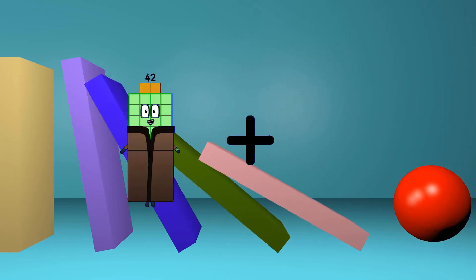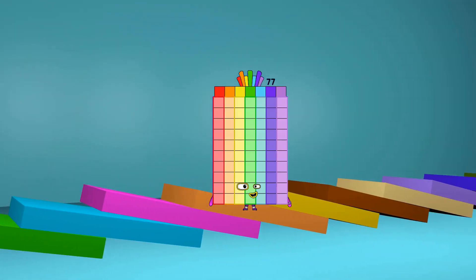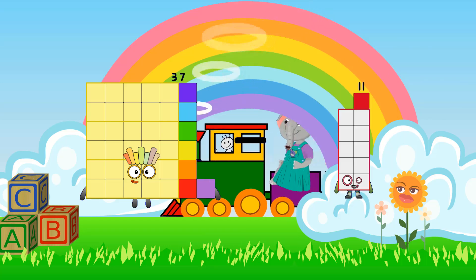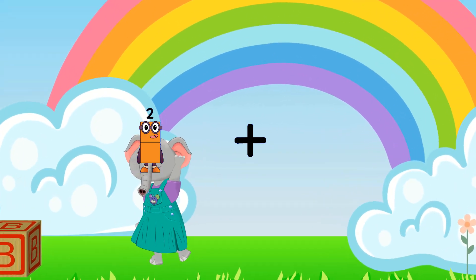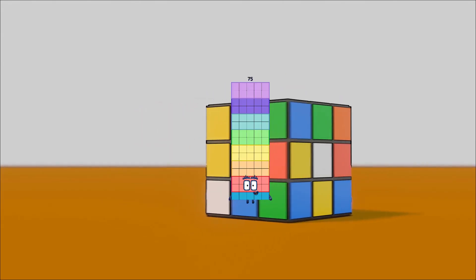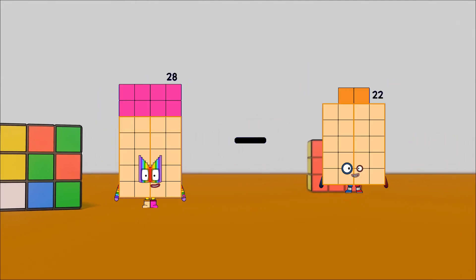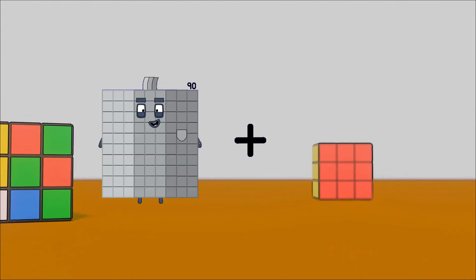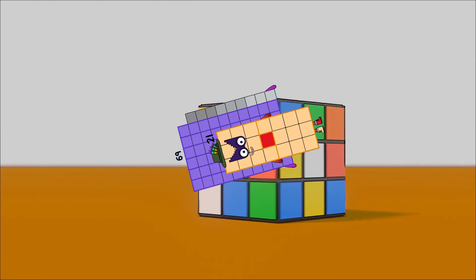42 plus 35 equals 77. 37 minus 3 equals 34. 2 plus 73 equals 75. 28 minus 12 equals 16. 69 plus 21 equals 90.